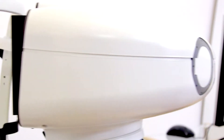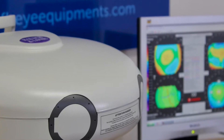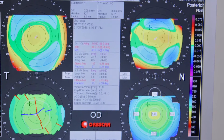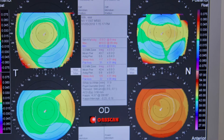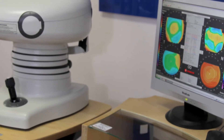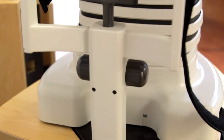It is capable of detecting and analyzing posterior corneal abnormalities where corneal anomalies first appear. Its Windows-based platform is designed to integrate continuing advances via upgradable software, and customizable quad maps show any combination of measurements in one convenient format.